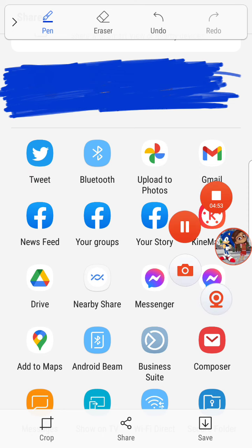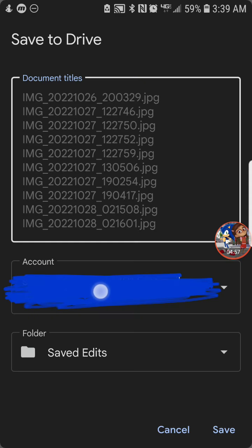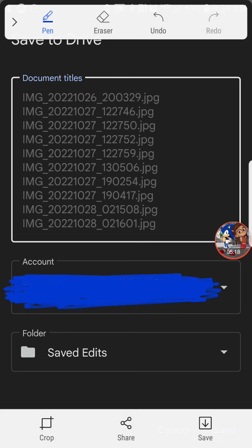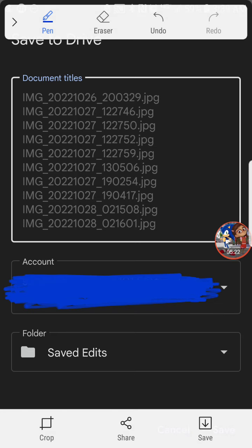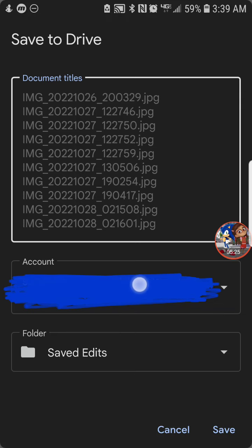Next, select your Google account — I have mine blurred out because I don't want anyone leaking my stuff. After that, make sure you have your document title set, then choose your folder. Tap the arrow and select your destination — put it where you want your files to go.